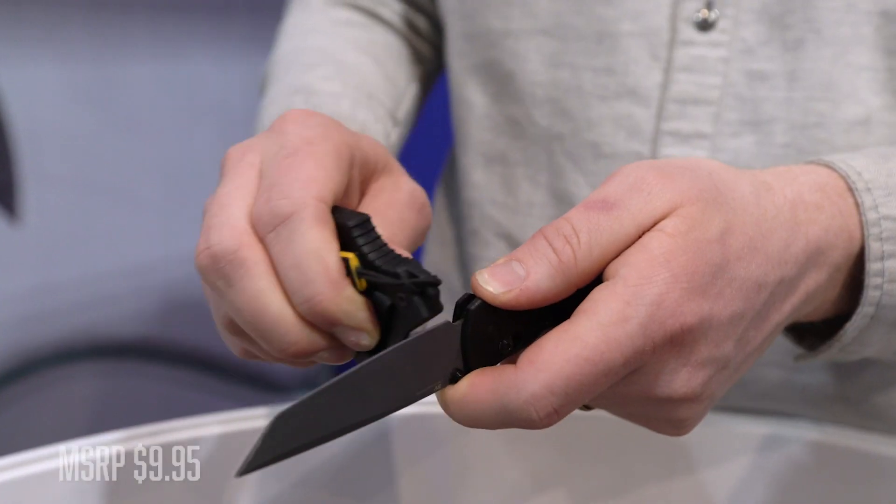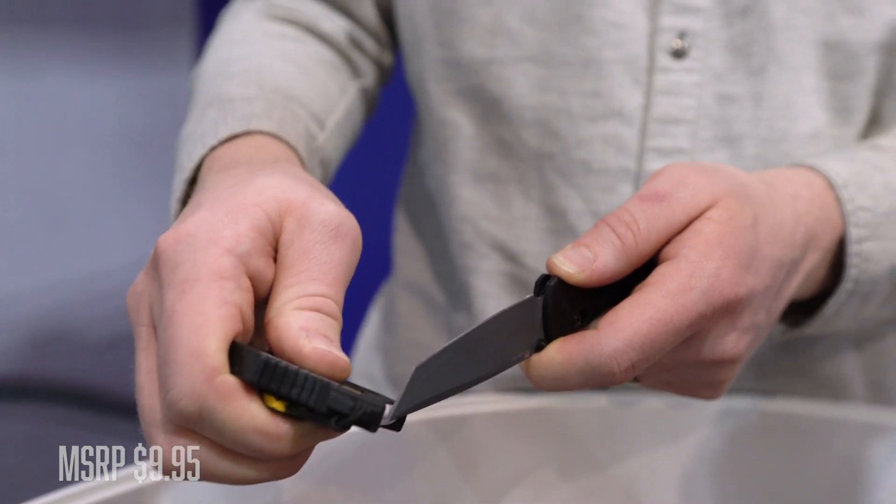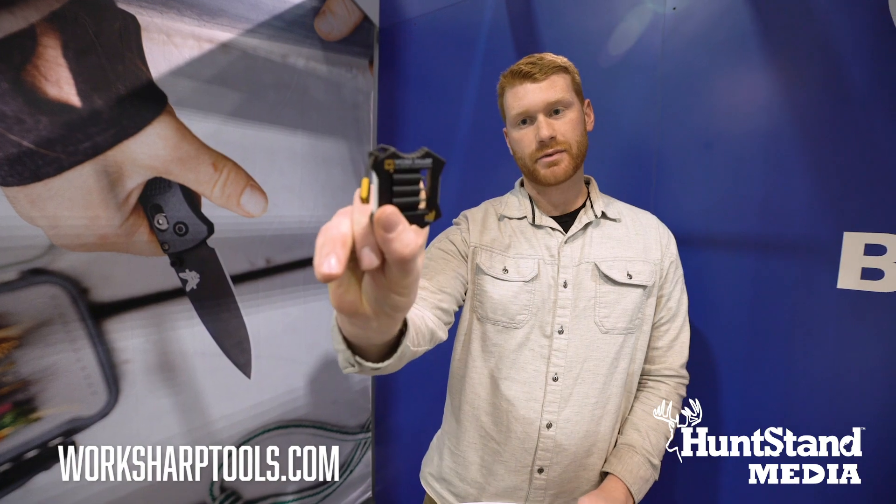And a diamond rod. This is a compact way to keep your knife sharp without having to carry a lot of tools — the micro sharpener.